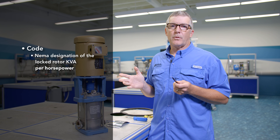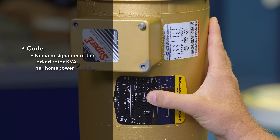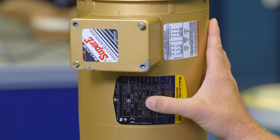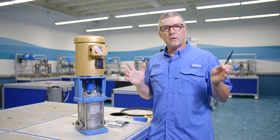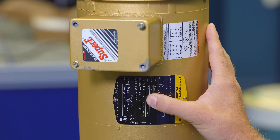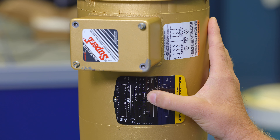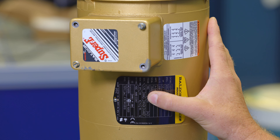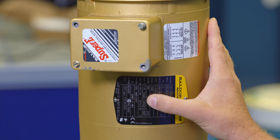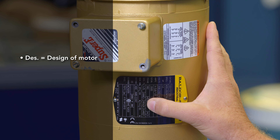Next you'll see the code. This is a NEMA designation — National Electrical Manufacturers Association — for the locked rotor KVA per horsepower. It's very important to know that it's per horsepower. It starts with a letter; in this case it's L. You look up NEMA code L and it will give you a value or range of values. To find the exact locked rotor amperage, you look up the letter, find the corresponding value, and multiply by horsepower.